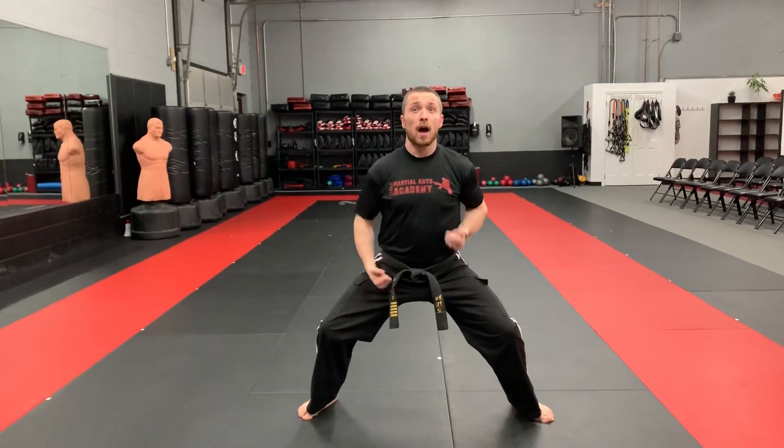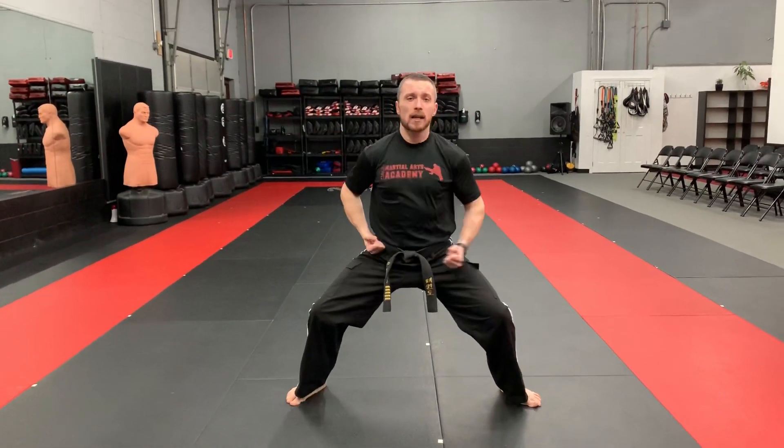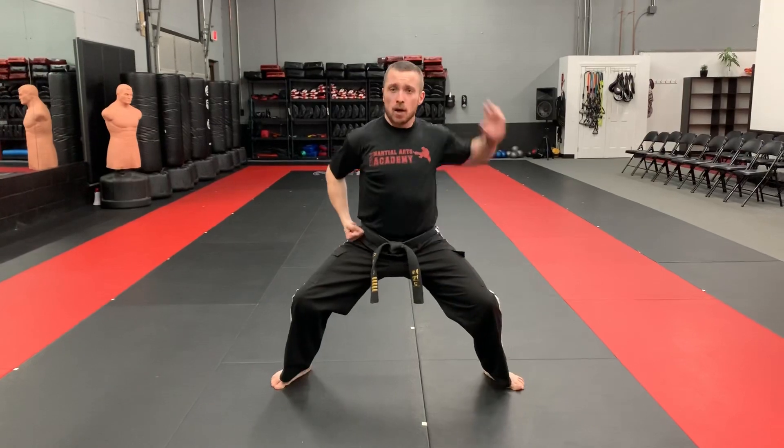Up block. In block. Out block. Down block. Push down.